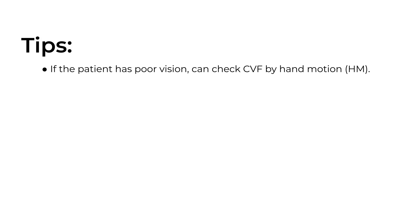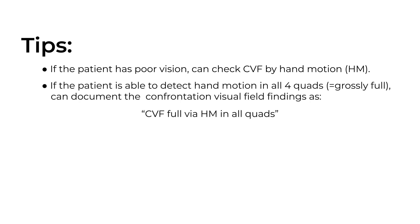A few tips: if a patient has poor vision and they're not able to count fingers, you can check confrontation visual fields by hand motion — shake your hand in each quadrant to see if the patient can identify that motion in the periphery. If the patient correctly identifies where your hand was shaking in all four quadrants, it's grossly full and you can document something like 'confrontation visual fields full by hand motion in all quads.'